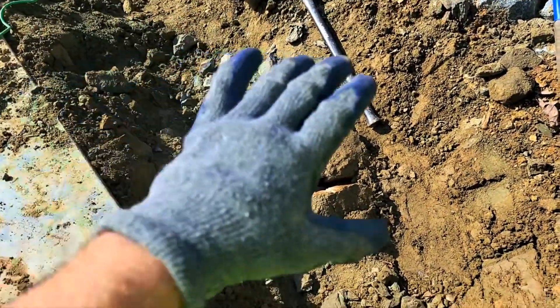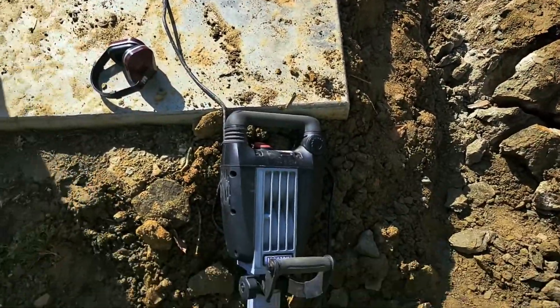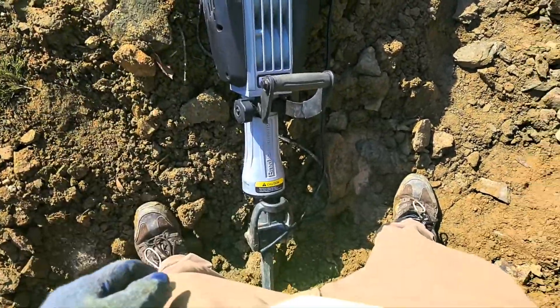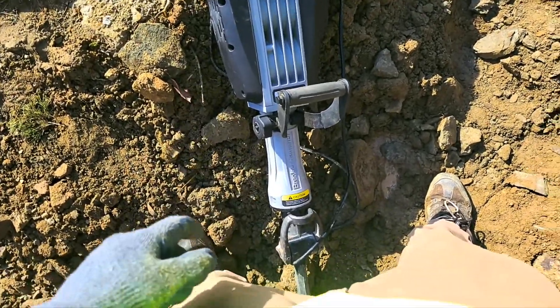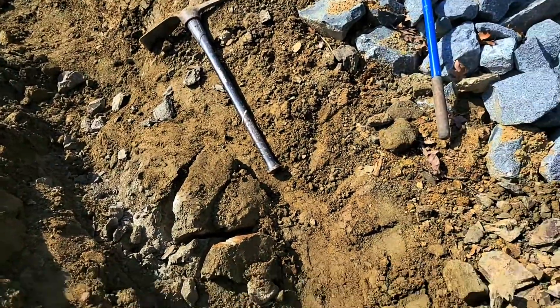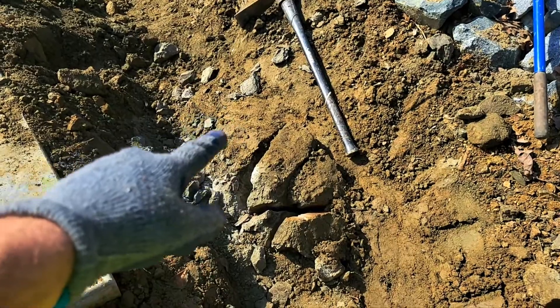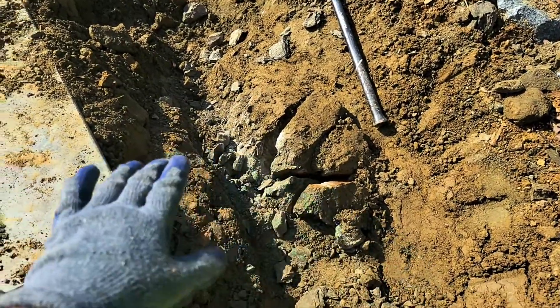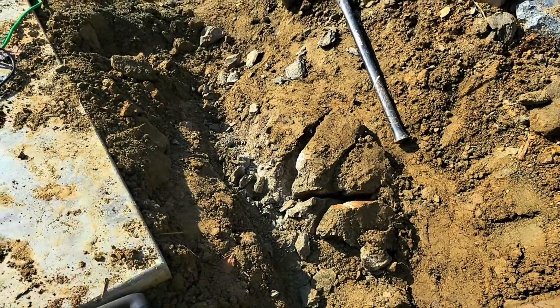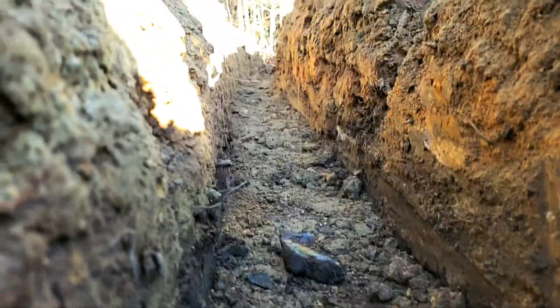We had a huge boulder running across here that was preventing us from going through, and the customer was gracious enough to allow us to borrow his jackhammer — it's just great to have customers with jackhammers. Check out the size; I'm just fracturing it and there's still all that underneath the dirt. It's all just solid stone and we've carved a path through here for our drain. We have our trench dug and we'll clean it up as we're installing the pipe.